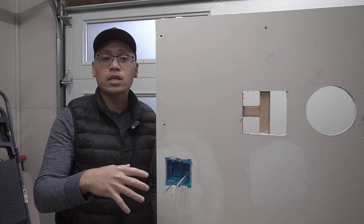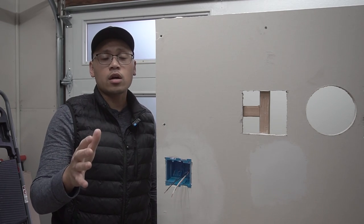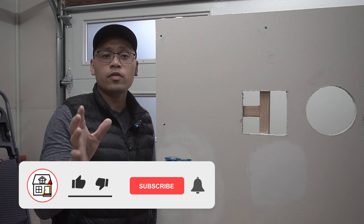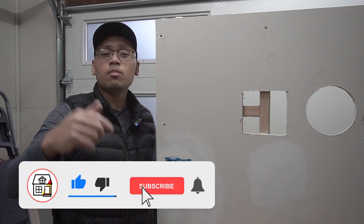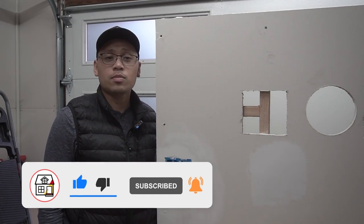Those are my five methods on how you can strip off the sheathing of these non-metallic cables or Romex cables. Let me know in the comment section below which method you use the most and which you like the best, and also which method you dislike or least prefer. If you found this video helpful, please hit that big thumbs up, press the subscribe and notification bell, and I'll see you friends on the next episode.